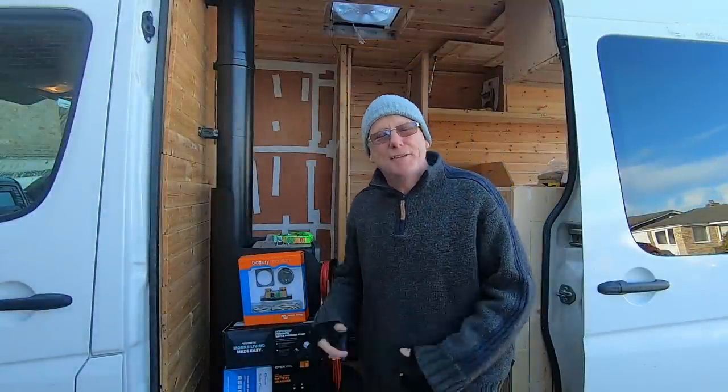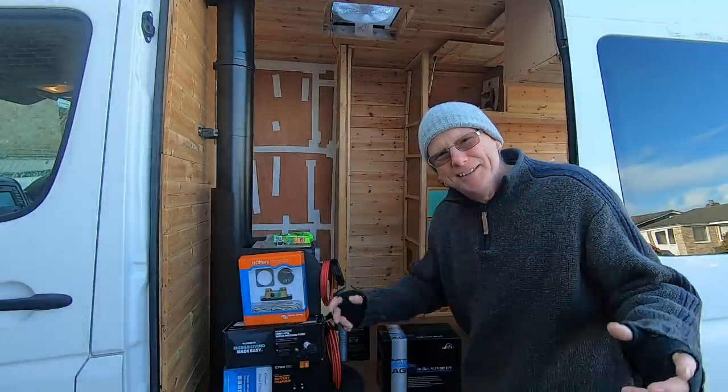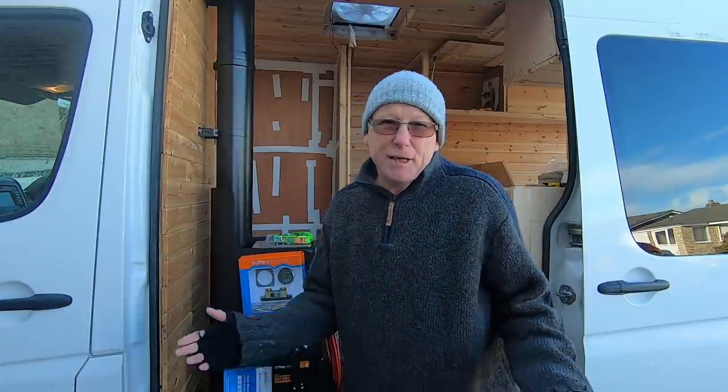Welcome back to another exciting episode of the Becky Crafter van build, or should I say the Crafty Becky van build. Today's video I'm going to talk about batteries, or specifically securing your batteries, because I see in so many van builds people just put their batteries in a little tiny box, wire them up, and that's pretty much it — they forget about it.